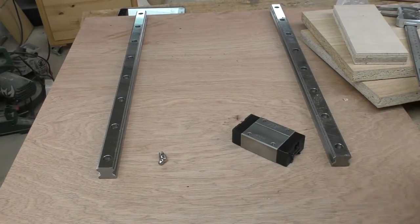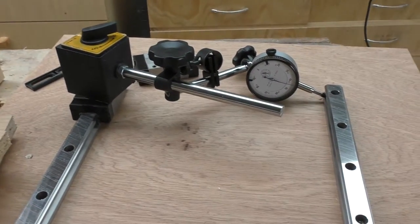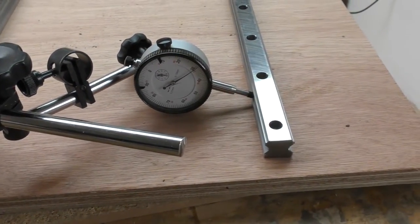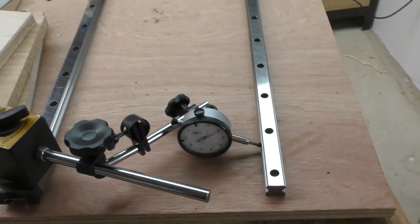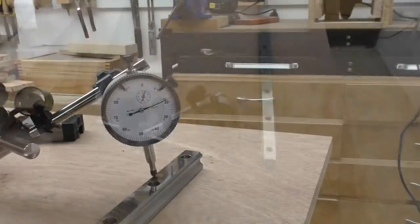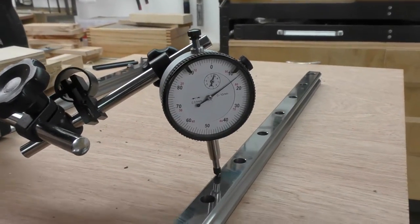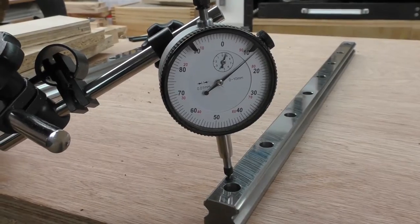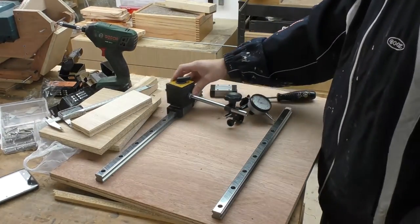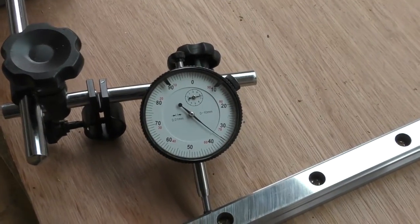Once that was done, I can calmly unbox the linear bearings to check for accuracy. I've set up my dial indicator to check how parallel this is, and so far I am about 0.15mm off. I'm not sure whether I can live with that or not, but let's check the two faces first. This face is even better — I'm pretty much dead on, probably about 0.05mm off. I think I can live with this one. Therefore, I adjusted the parallelism of the linear guide rails to the same tolerance as its flatness, and now this is pretty much perfect.